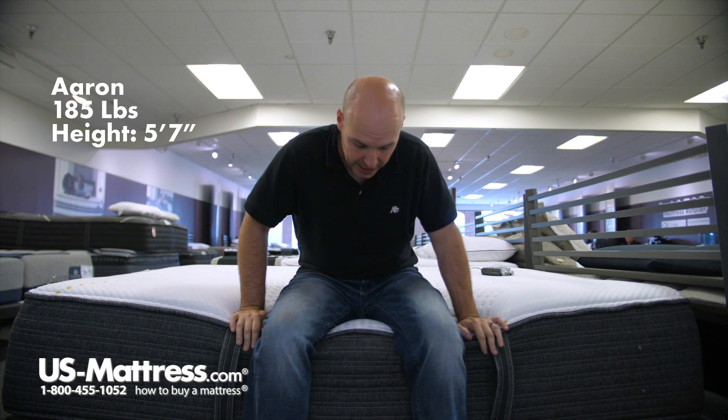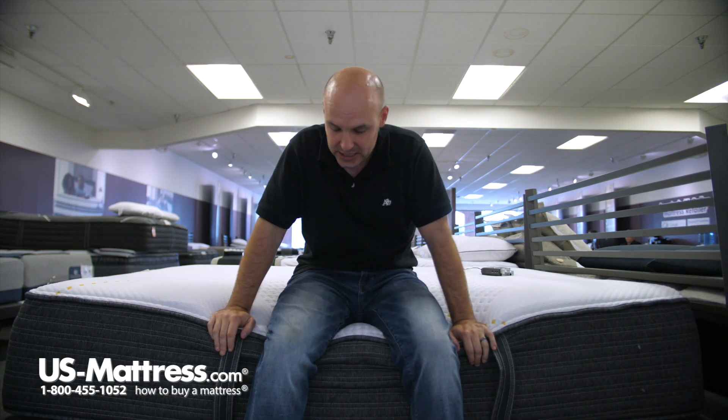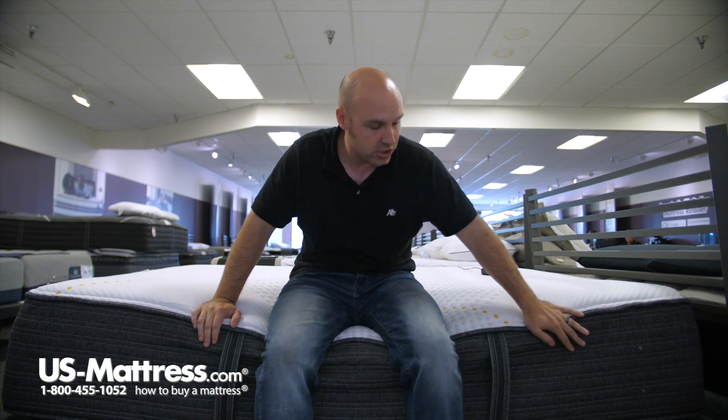I'm sitting on the side of the Beautyrest Hybrid BRX3000 IM Ultra Plush Mattress. As you can see as I move to the edge here, the FOMA case edge support does hold up really nicely against my weight. So if you like to use your mattress to sit on in the morning to put on your socks, or if you slept right up to the edge, that edge support is what allows you to do those things without damaging the side of the mattress.